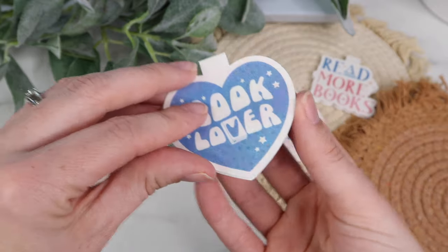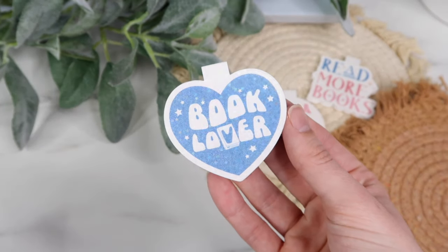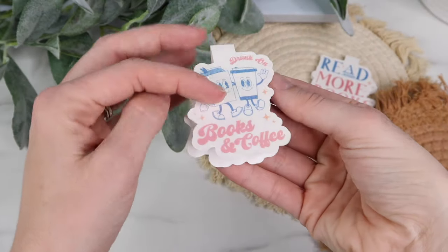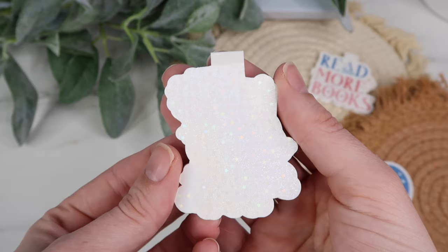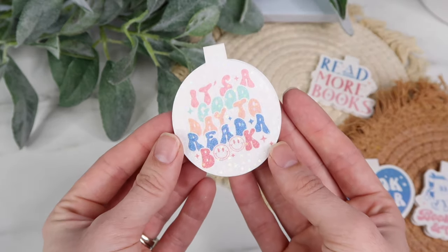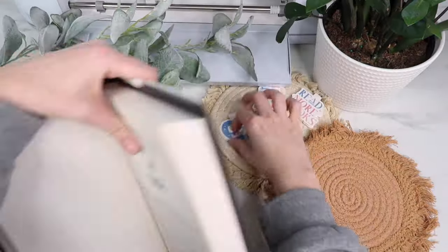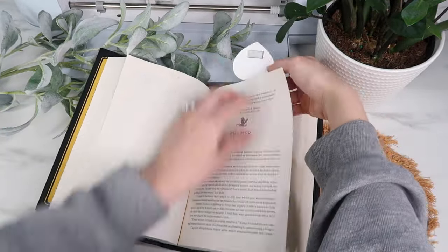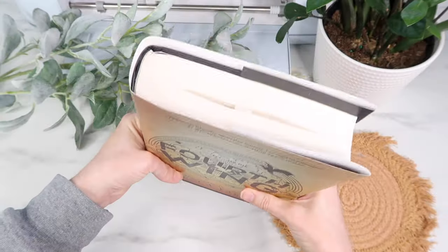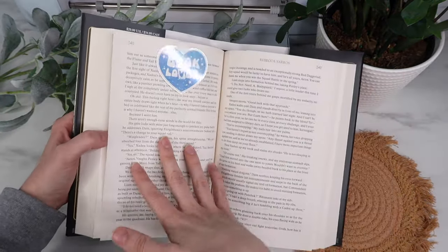Welcome back to my channel. It's Kayla from Kayla's Cricut Creations. In this video I'm going to be making print and cut magnetic bookmarks. I have seen these all over TikTok and it's been on my to-make list for so long. I'm finally getting to make them. When putting this video together I made a lot of mistakes and had to redo it a few times, so I will teach you the best way to make these.